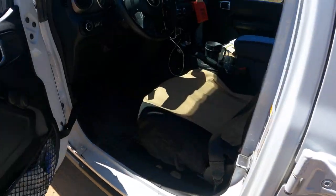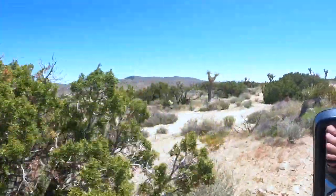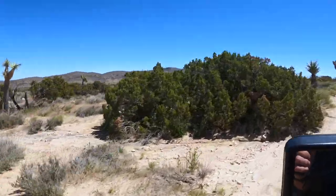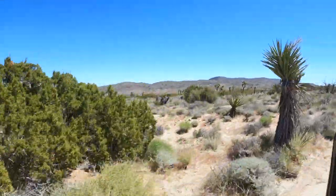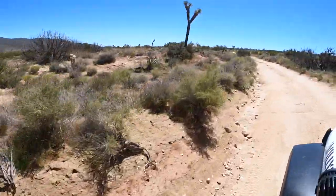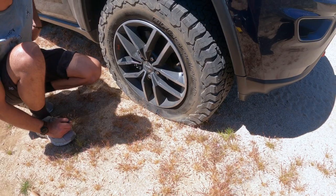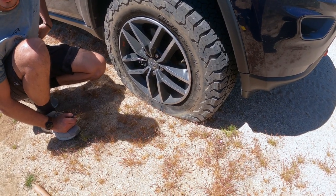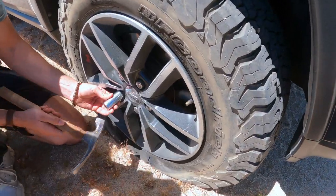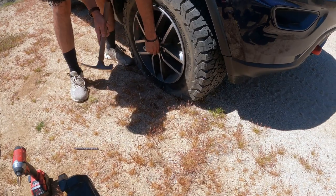The first part of the Burdew Canyon Trail goes through a wide open valley and it's basically sandy trails. Farther into the canyon, the trail narrows and it becomes very rocky. I was about to meet up with the only other cars I'd see on the whole trip. These young men were traveling south to north on the Burdew Canyon Trail and had come through the rocky section first.